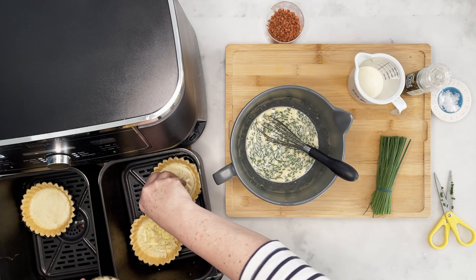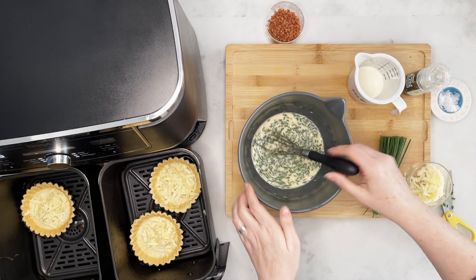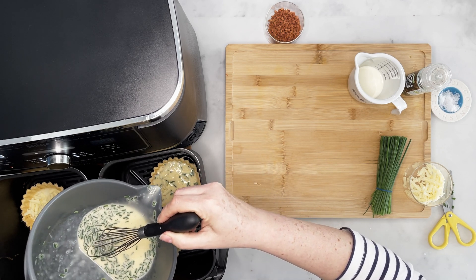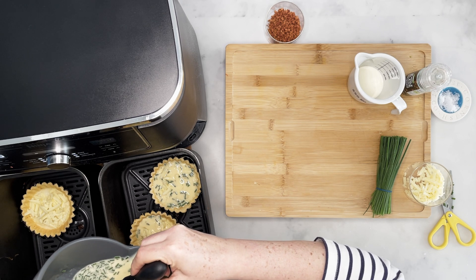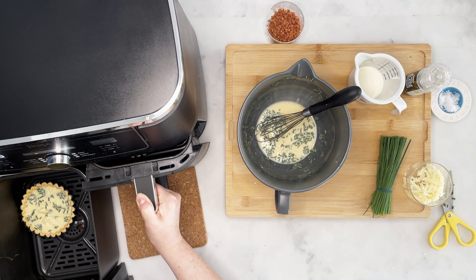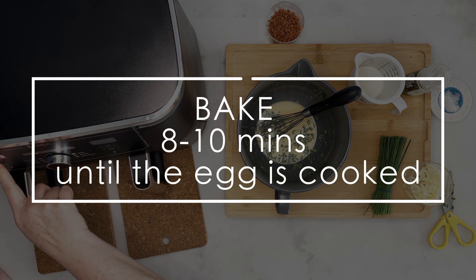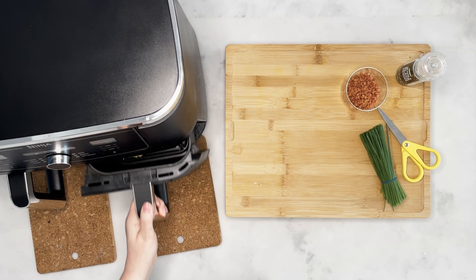Leave them in the air fryer and add your cheese — you could use any cheese, I've just opted for a normal cheddar. Then pour in your egg and chive mixture until it almost reaches the top. Don't overfill it — you don't want it bubbling over, but you want it to almost reach the top as it's going to puff up a tiny bit. Make sure you keep them flat. Pop them back into your air fryer and bake again until the egg is cooked — that's about eight to ten minutes. If you're not using the bake function, air fry it, but keep an eye that it doesn't burn.